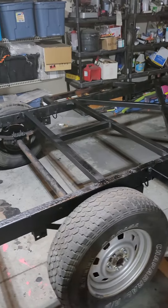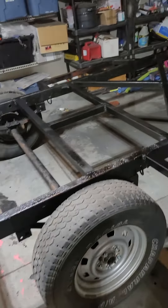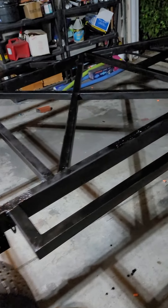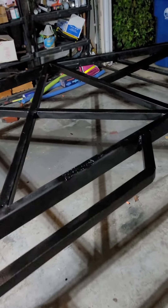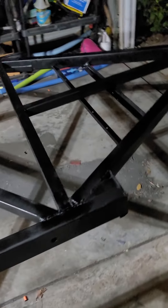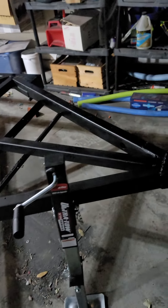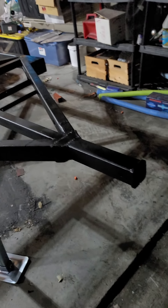Now is as good a time as any for an update. My son and I have gotten a lot done over the last week or two since the last update I posted. We finished the frame and actually finished painting it — we just put a layer of Rust-Oleum truck bed coating on it to help protect it a little. It doesn't need to be pretty; most of the frame won't be visible once it's done. As you can see here, I've got a receiver hitch.